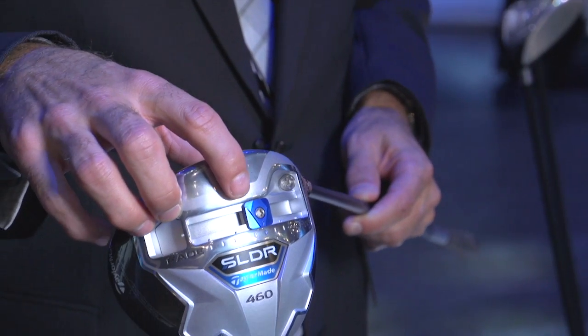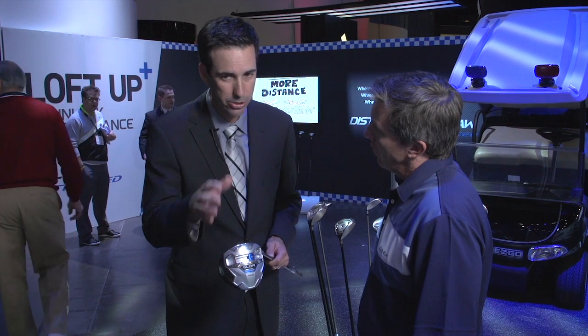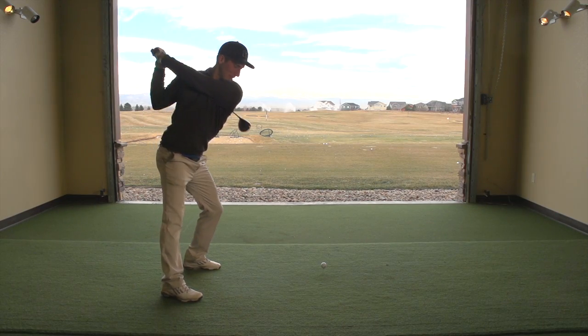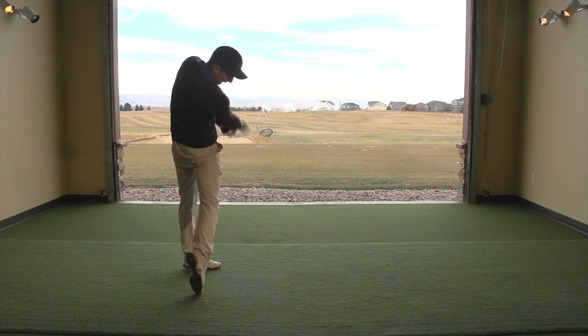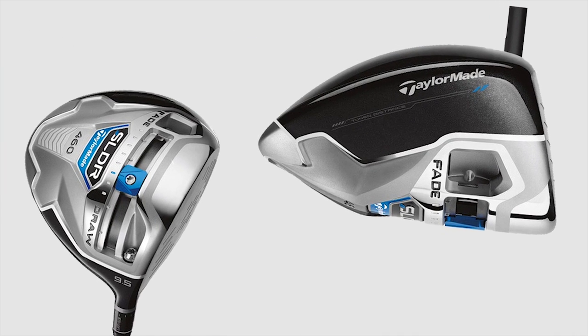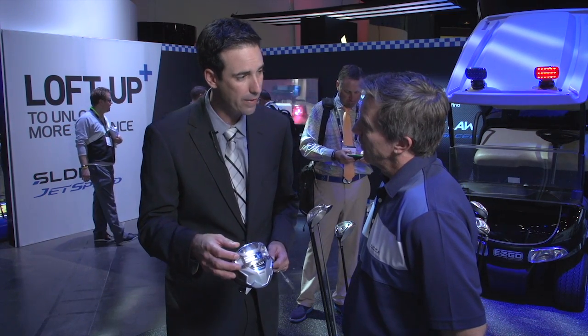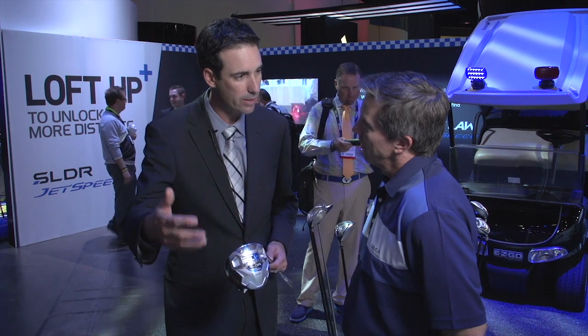At the bottom here, you can see this blue weight. It's a 20-gram weight, and we move the weight in the club from heel to toe to adjust the left to right — so draw or fade. You get fit for the club or dial it in on the driving range. You go out on the golf course and maybe your swing's a little bit different and it's consistently going left. When you get off the golf course, just move that over to a more fade position and it'll be a better fit for you next time you go out.